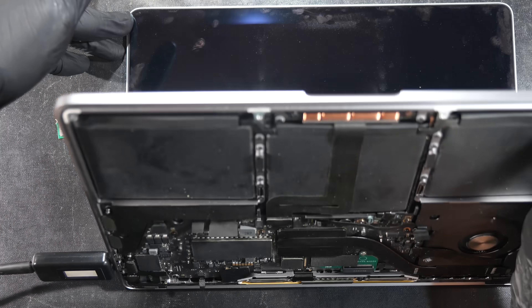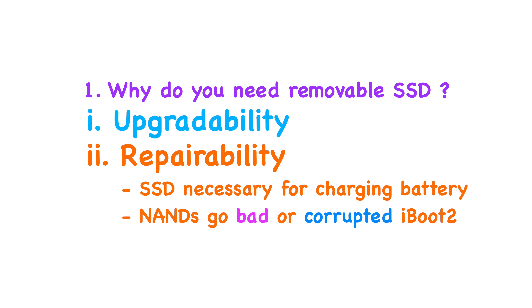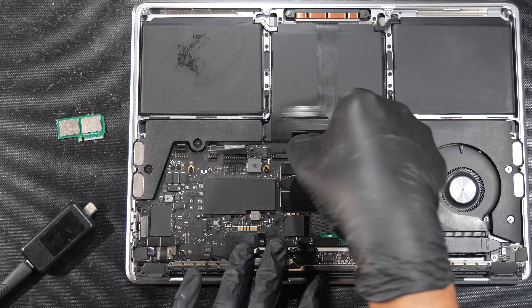In fact, your Mac doesn't even boot or chime at all without the NAND. And this scenario is what you will face if one of the NAND chips go bad, or perhaps a corrupted iBoot firmware within the NAND. That's why having this SSD NAND removable is essential.